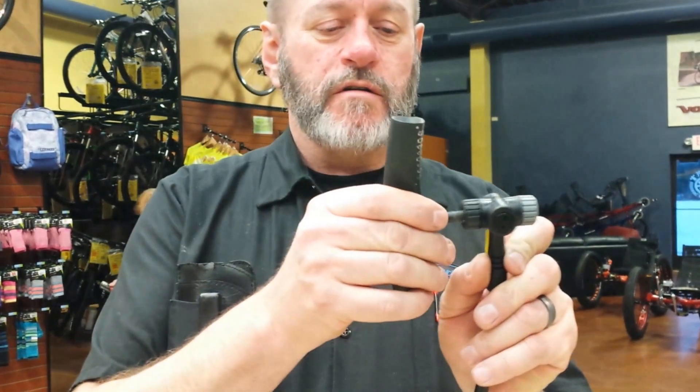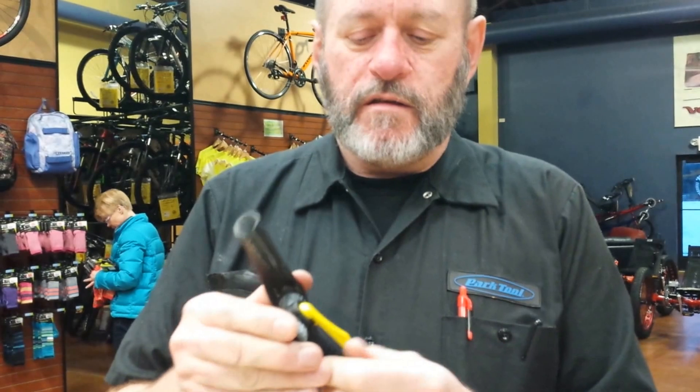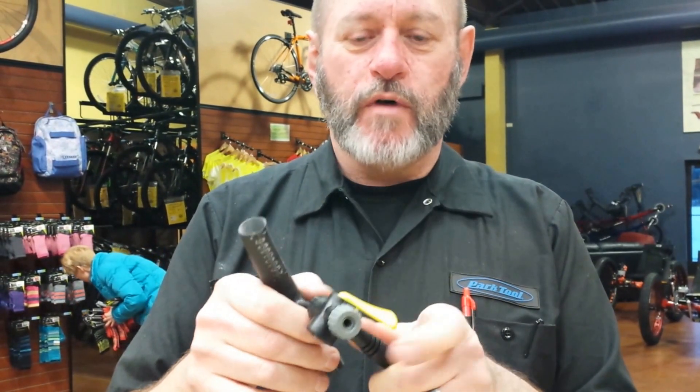If you're pumping up a Schrader, it's the same thing — put the pump on, turn it away, and it'll lock the pump on so you can pump away.